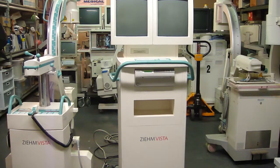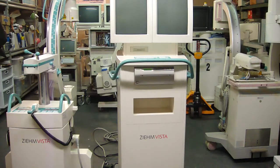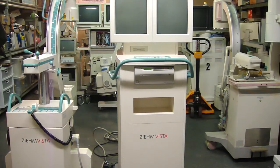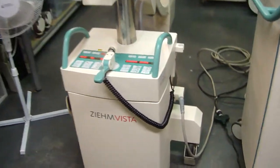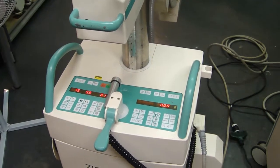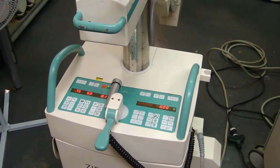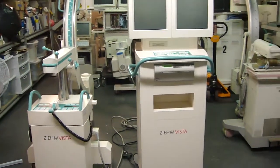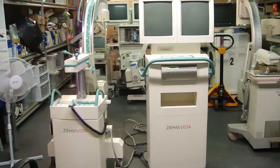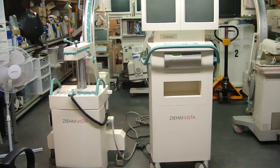The Ziehm machines usually take a little bit longer to boot up, as opposed to an OEC which is much, much faster. But we'll take a look — there we go, the machine boots up and it's turned through some more checks.